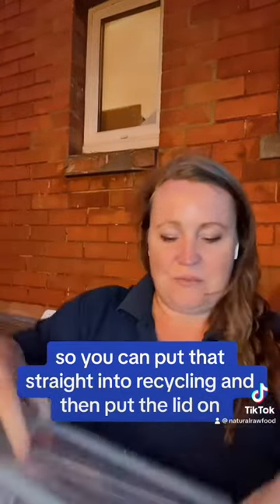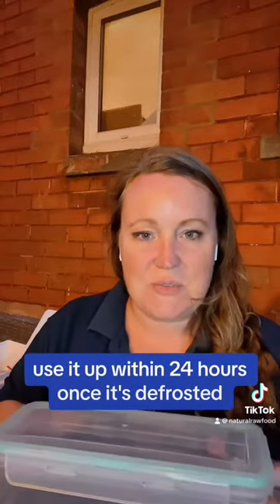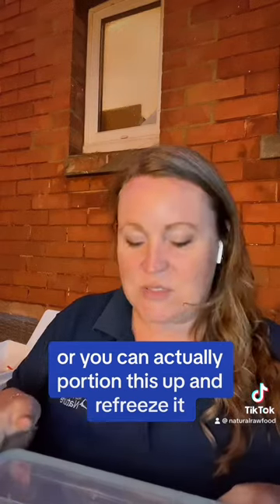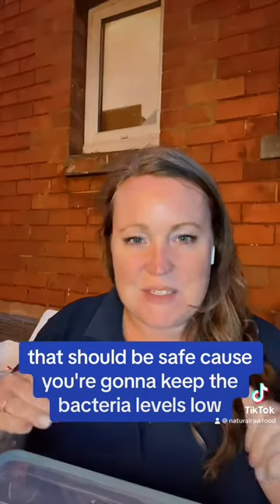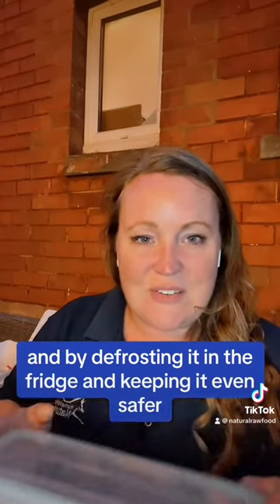Then you pop the lid on and stick the tub in the fridge. Use it up within 24 hours once it's defrosted, or you can portion this up and re-freeze it — do it nice and quickly once it's first defrosted and that should be safe. You're going to keep the bacteria levels low, and by defrosting it in the fridge you're keeping it even safer.